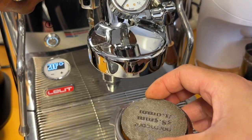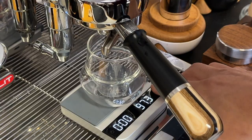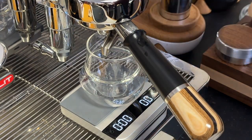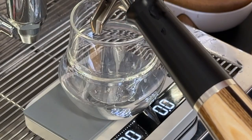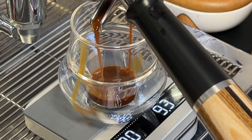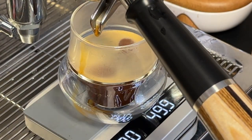Now we are ready. I got 50 grams, slightly under 20 seconds. Cheers, Red Buddy.